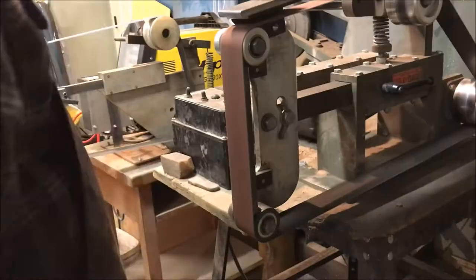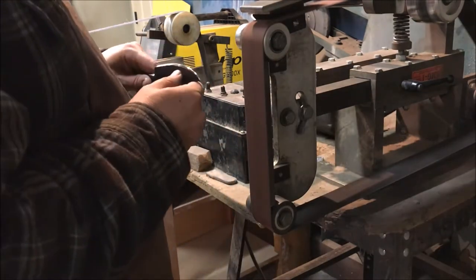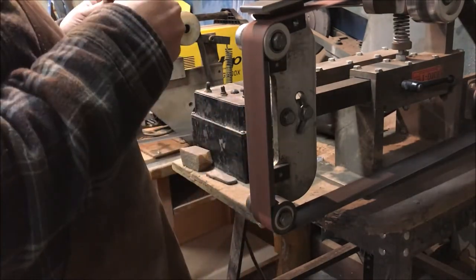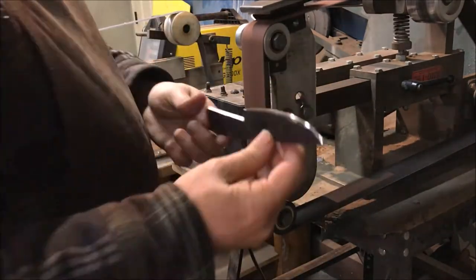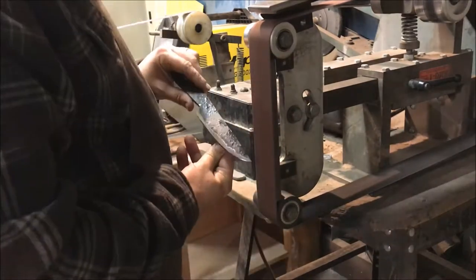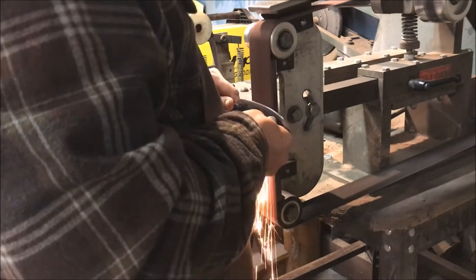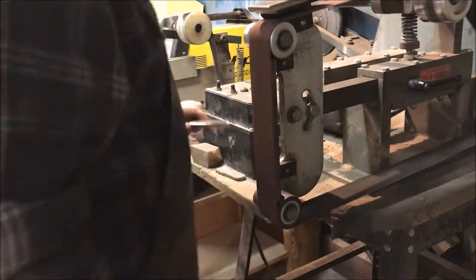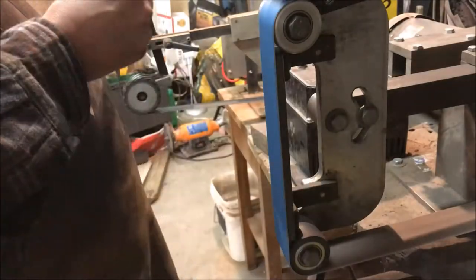The next thing I do is define where the edge is on the knife and make sure it's running right down the middle. You may have to take a little bit off one side and a lot off the other, and maybe a bit more off at the point. After that you're set up for starting your flat grinding. I started with a used 60-grit belt, and then switched over to a newer 60-grit belt, and life started going a whole lot better.